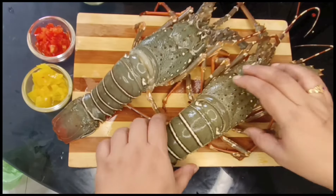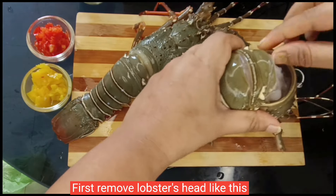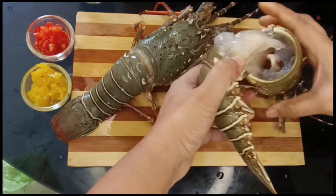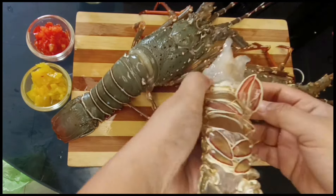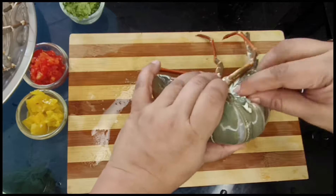That is the cleaning process. The first lobster — I am going to show you the head and the tail. This is the way to spread it; I have to cut it. I will cut the lobster and separate it.